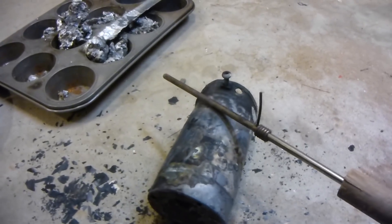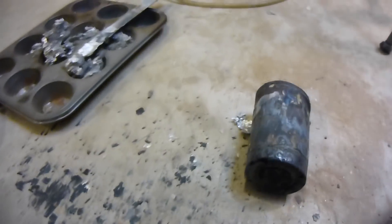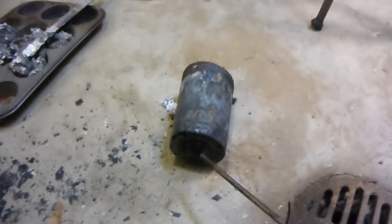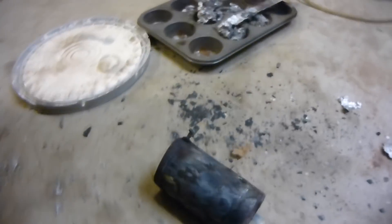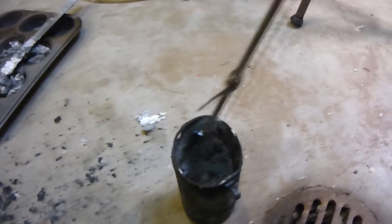There's a hole right there — good time to retire this. I'm glad it didn't fail; that would have been disastrous. Look at the bottom, it's corroding out too. You could probably get about 10 castings with one of these crucibles. It depends on how long you're heating it up and how hot you're heating it up.